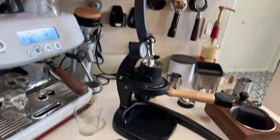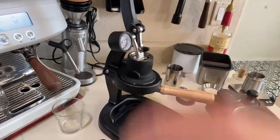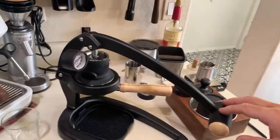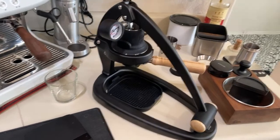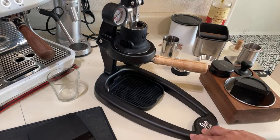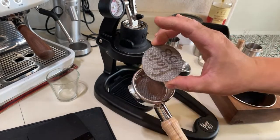Let me give you the first look at the Flair 58. As you can see, this is a lever machine with a big lever — pretty long. It comes with 58 millimeter filter baskets — that's why it's called the 58 — and a 58 millimeter portafilter and shower screen as well.